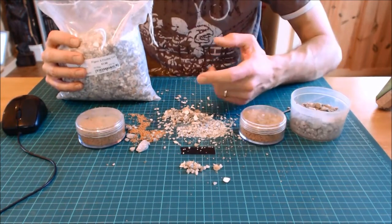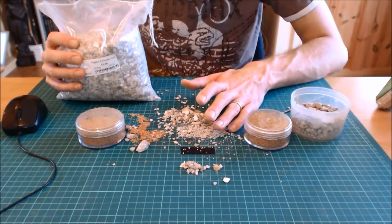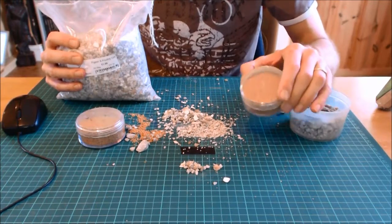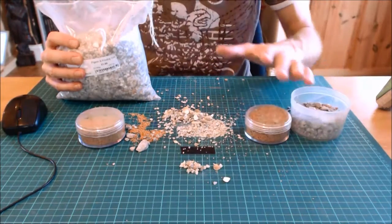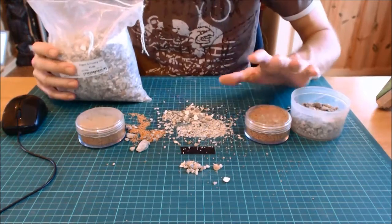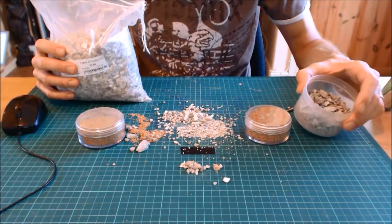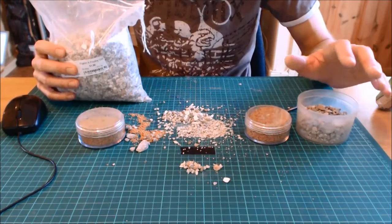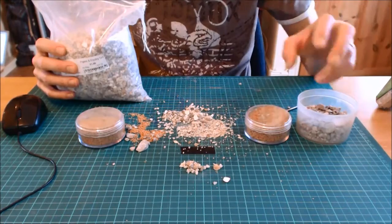Basically, if you're serious about building terrain, you've got to move away from model suppliers and start looking at alternative sources like builders merchants, hobby and craft shops, aquariums, and pet stores. Just because the hobby community charges a near fortune for this stuff doesn't mean it's that price everywhere — a bit like PVA glue and many other raw materials in this hobby. Of course, you can also go out and collect stones from your drive, small pieces of slate, larger rocks, wood chippings — but I'm saving those for a future video.